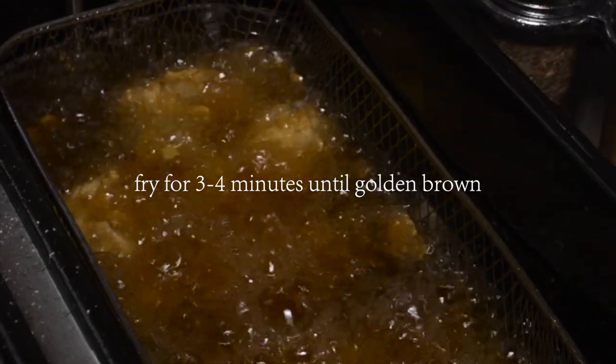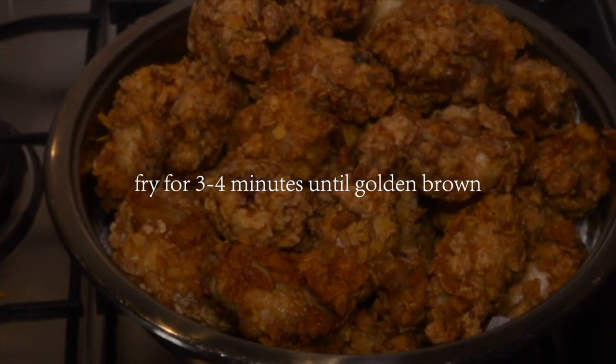What oil you use doesn't really matter. I know a lot of Americans use canola oil, which is called rapeseed oil in the UK — I only recently found that out. Today I'm using corn oil; I've used sunflower oil in the past too. Don't use olive oil because that will be really expensive. Pretty much any decent oil you can get your hands on — dunk that in and you're good to go. From this point you're plain sailing and you've successfully made the most beautiful fried chicken.